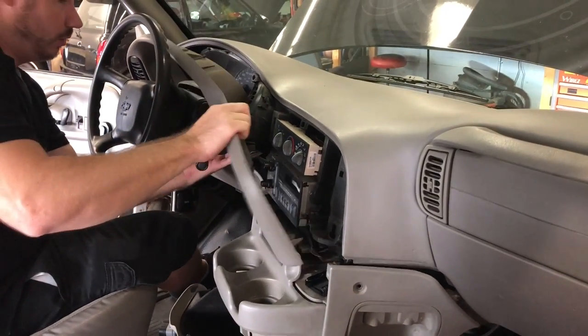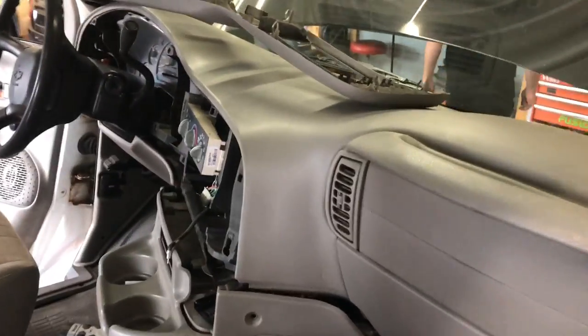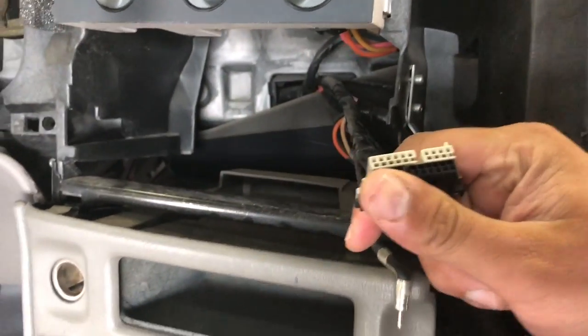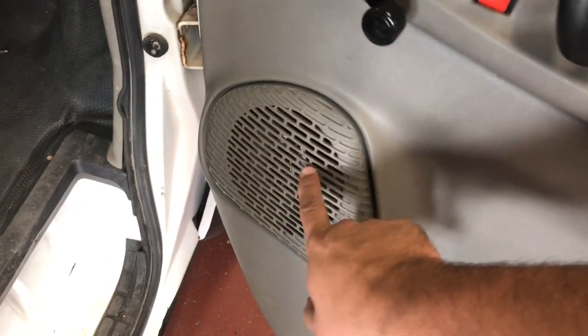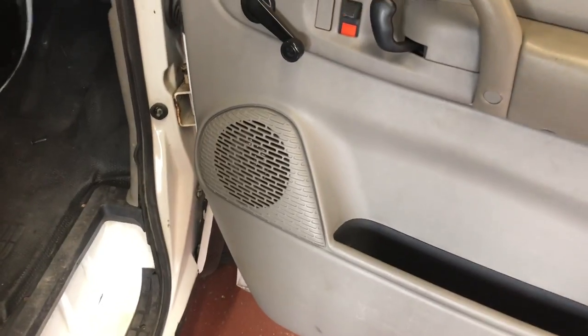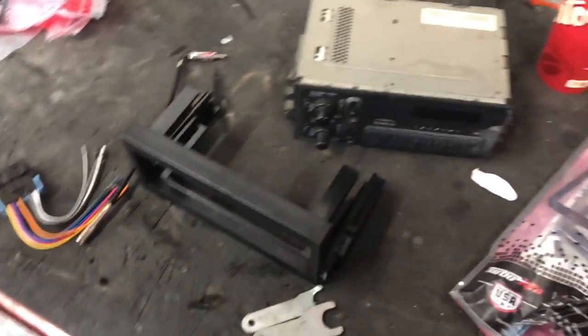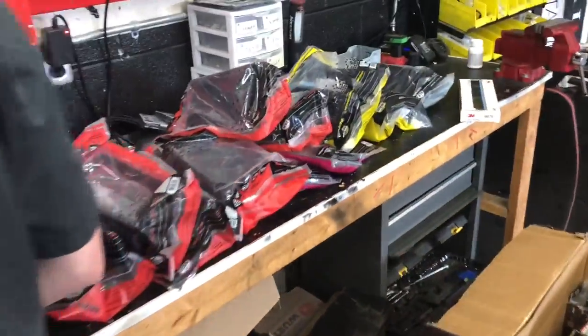Lots of panels are gonna come off this thing. Primitive technology in the good old Astro van. It is kind of nice to work on a van that hasn't had any wiring discrepancies at all — it's still factory in every way. When I was restoring it and getting the whole thing wrapped, I found a set of six-and-a-half inch Pioneer speakers to put in there because the factory ones were literally blown out. Look at that — just AM/FM radio. You guys remember these little snap pins from back in the day?